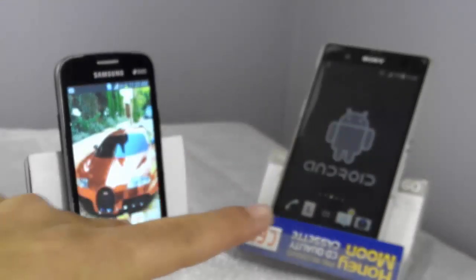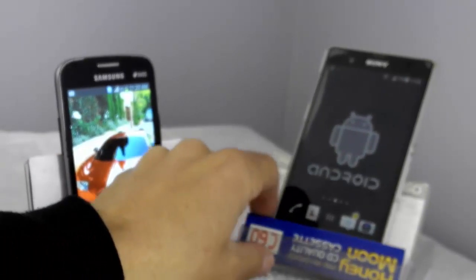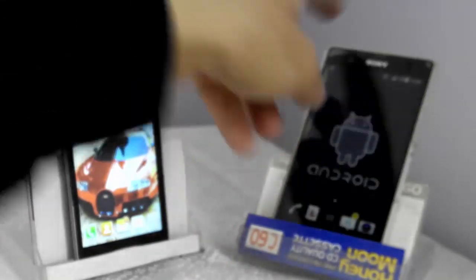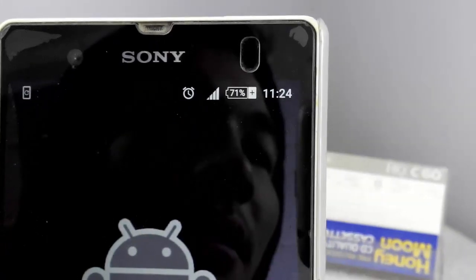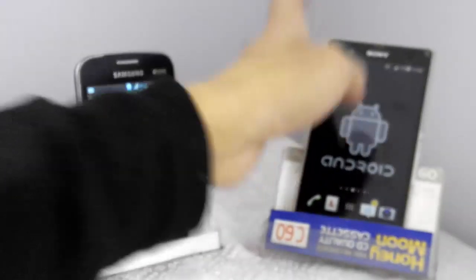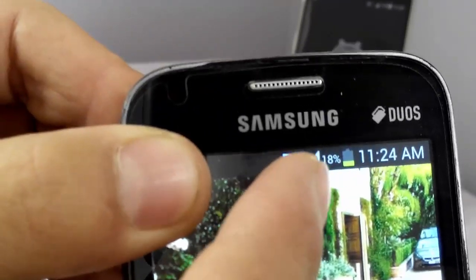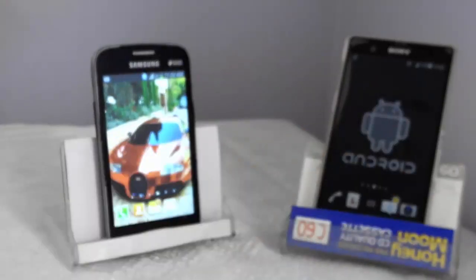Okay guys, here are my two buddies. This big one is Sony and the little guy is Samsung Galaxy. The big guy has 71% charge, but the small one has only 18% charge, which is dying. So now I'm going to show you how to transfer charge from this phone to this little guy, to feed it a little bit and save it from dying.